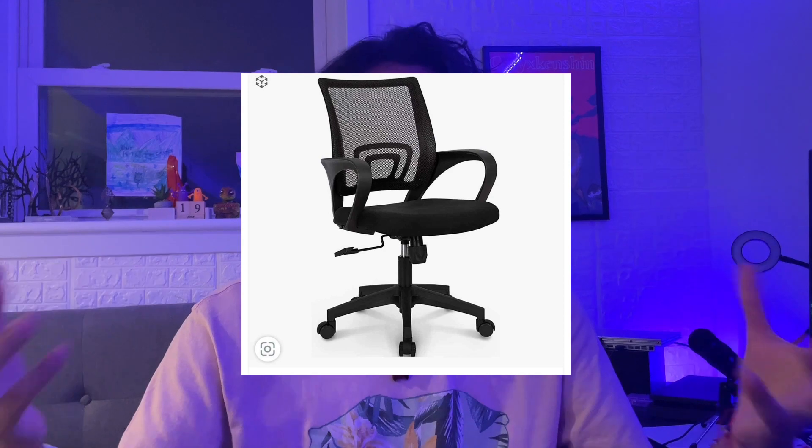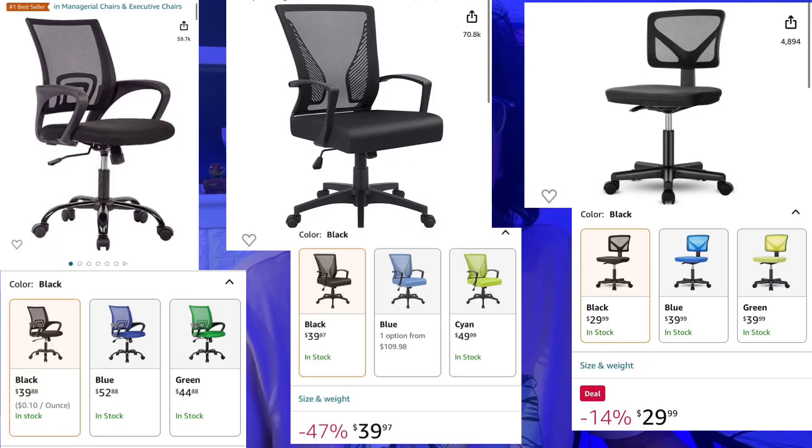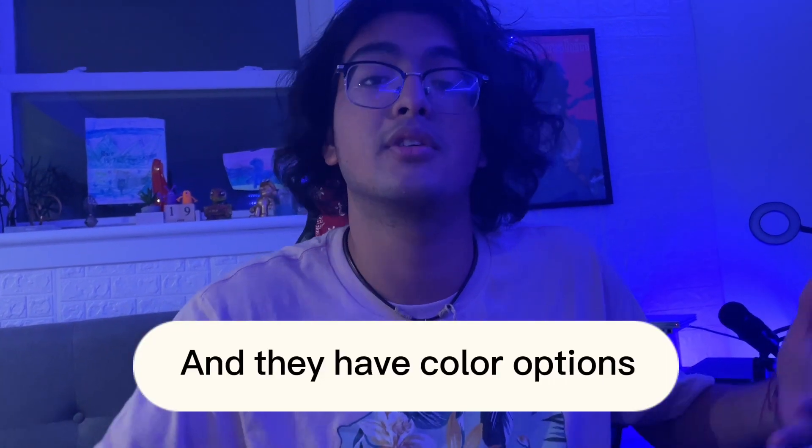The next thing is definitely a chair. There are plenty of chairs out there. The one I'm sitting on had an original price of $120 but it was on sale so I got it for around $70 or $80. You don't need a gaming chair — I only got this because I like gaming chairs and they're comfortable. For a startup, there are good office chairs that actually look decent for just $20 or $30, and they have color options too. Start with an office chair and slowly upgrade.